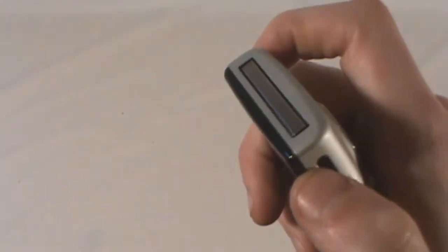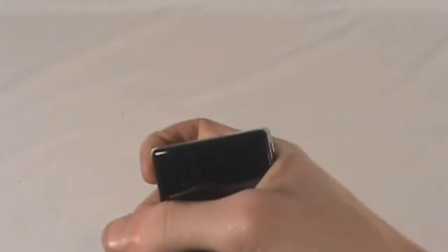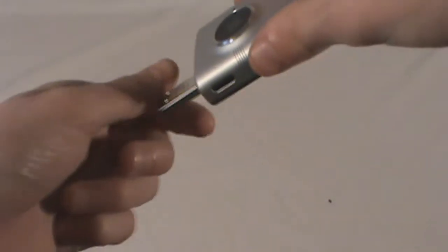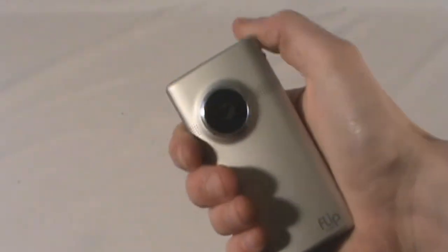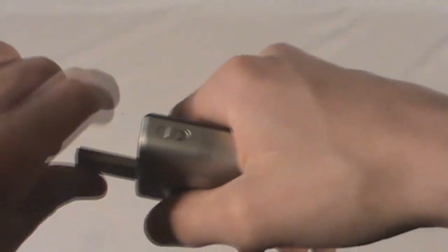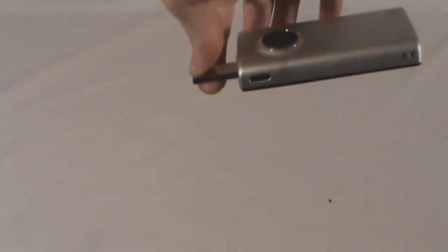Now the part about this that actually makes it a Flip is how you connect it to the computer — right here. Flip the switch and the USB comes right out of it, so you can just plug it straight into a computer and it just kind of hangs there. It's very strong and very reinforced, it has no problems on the camera side. I actually use a USB extender when plugging into my desktop because I'm worried about the weight on my USB ports damaging the motherboard, but plugging it right into the side of a laptop is perfectly fine.